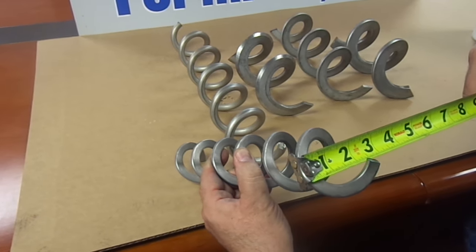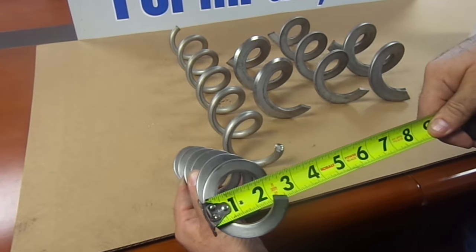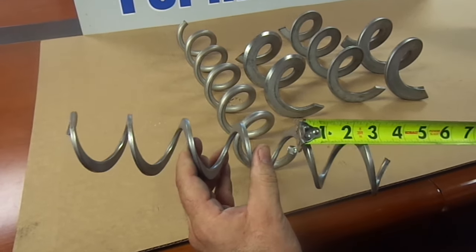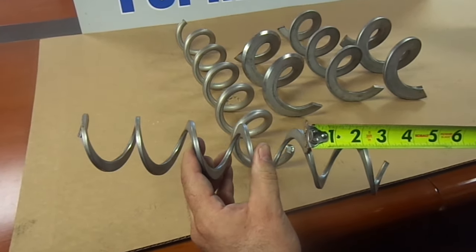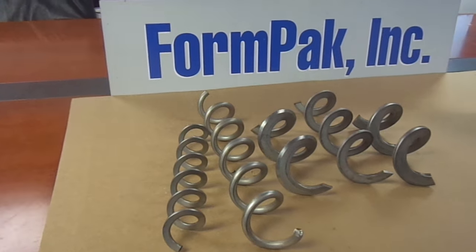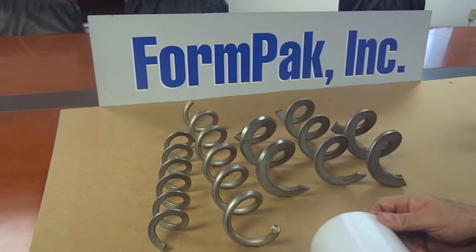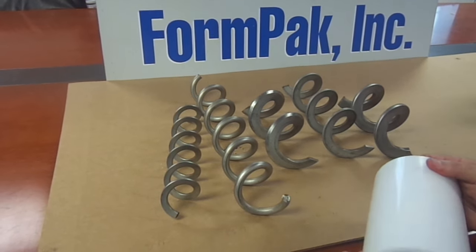Another auger for smaller operations is a flat bar auger that is two and three eighths OD. It has a one and a half inch ID and a two inch pitch. Each one of these augers is meant for better application processes.